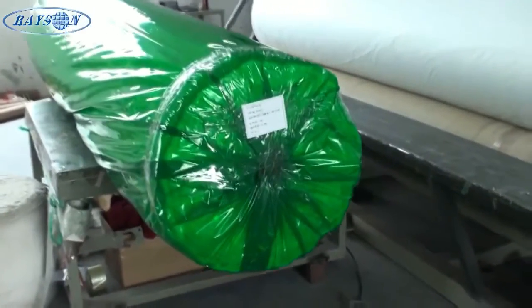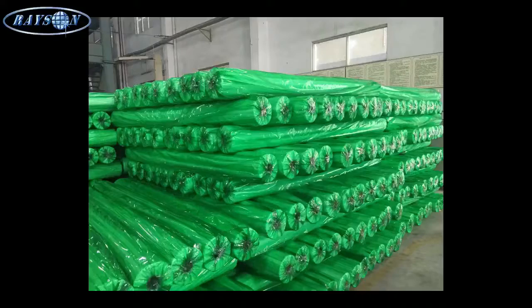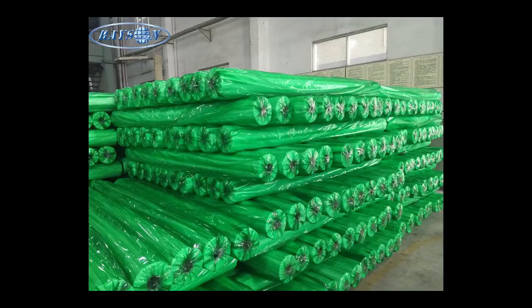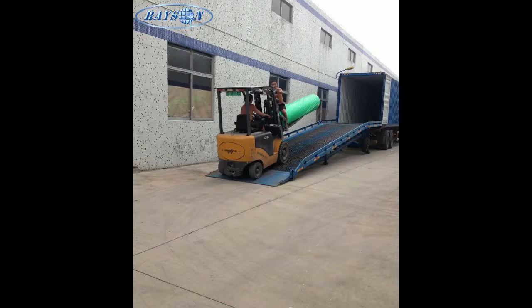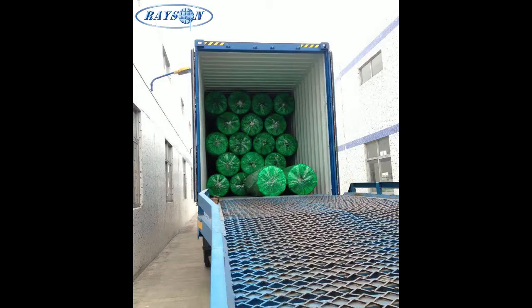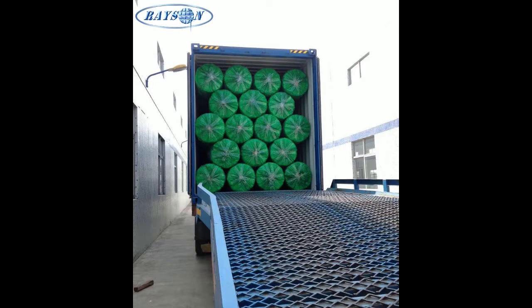Once rewound, they wrap the finished roll with a clear plastic, and then again with a second plastic in green. Then it would be finished with packaging and labeling, as you can see here.